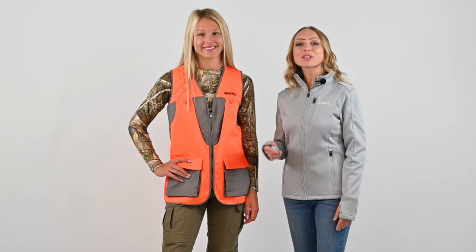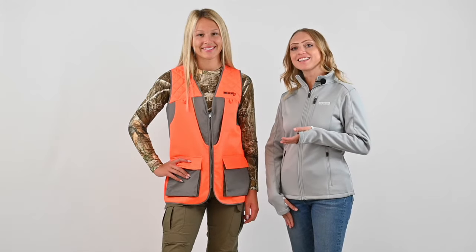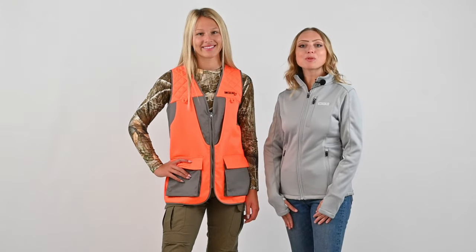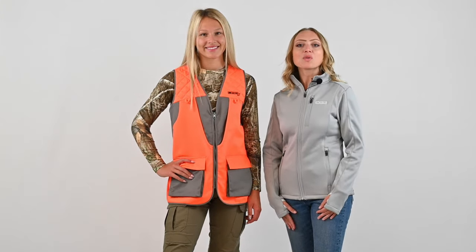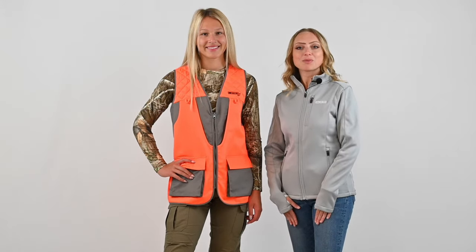Mary from DSG Outerware bringing you the features of the new Upland Hunting Vest, modeled here on Kylie. The Upland Hunting Vest is made of a durable polyester cotton fabric with a DWR coating on the surface, which allows water to shed off the face of the fabric as an extra means to keep you dry.